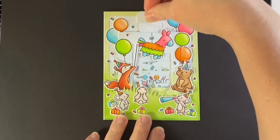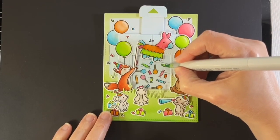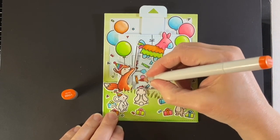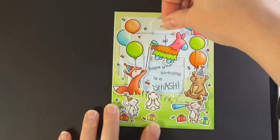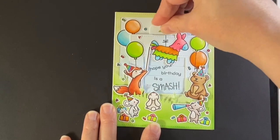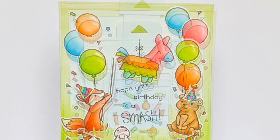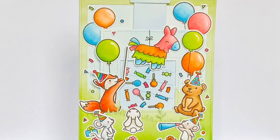Hope your birthday is a smash and you get a lot of candy! The candy was looking a little flat because I was careful not to over-color, but now I realize I can shade just slightly more with the darker Copic color — and it worked out fine, no bleeding. This card is all done! I hope you enjoyed the video today; if you did, please like and subscribe to the channel. Thanks for watching and have a great day, bye!